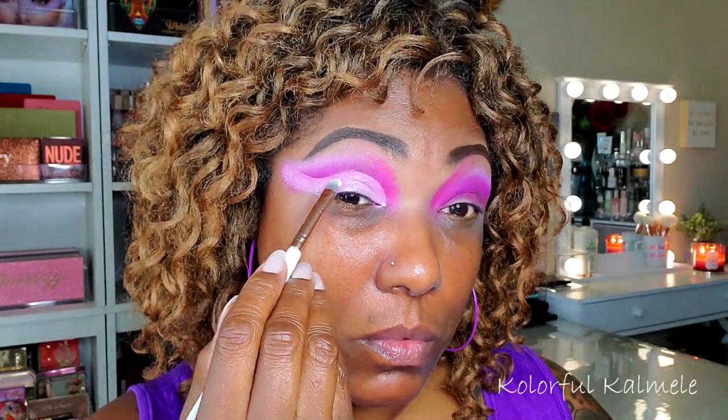Now I'm going in to cut my crease using my Revolution Cut Crease Canvas. I'm using my usual technique of lining my eye and then looking up so I can see exactly where to cut. I'm carving out a bit of a swoop shape today because I wanted a little wing type look. Using a wet wipe to clean up some of the excess cut crease canvas.